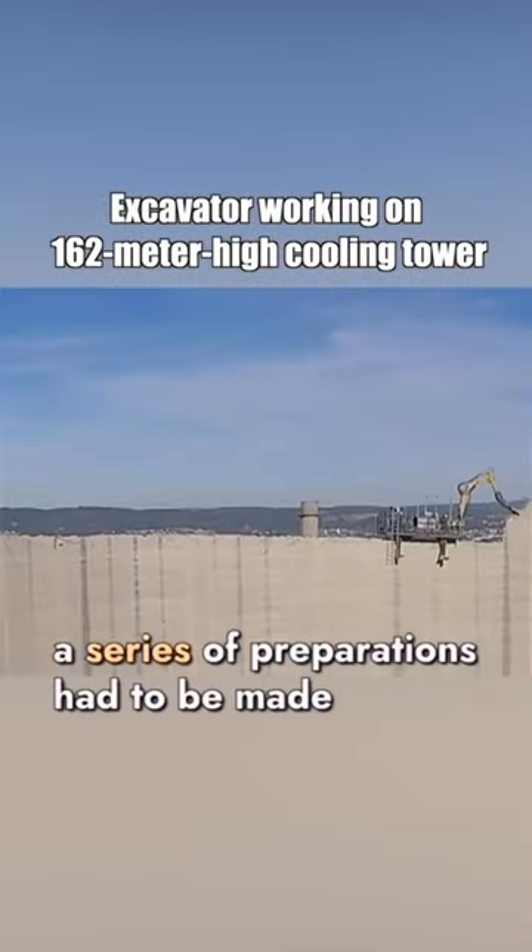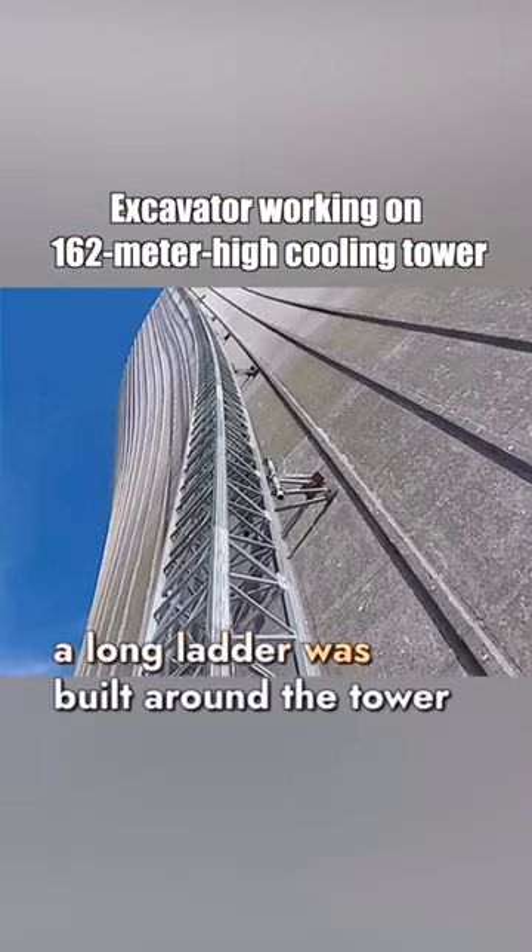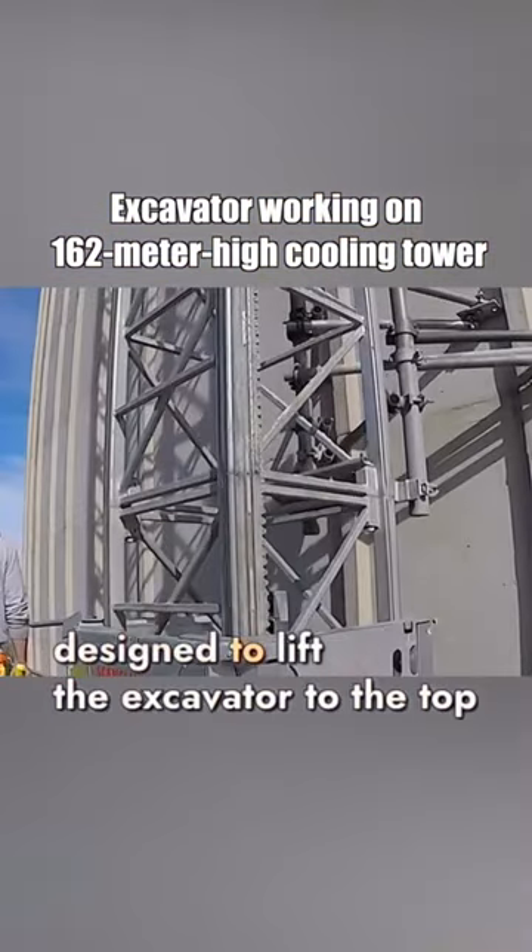Before starting the work, a series of preparations had to be made. Firstly, a long ladder was built around the tower, designed to lift the excavator.